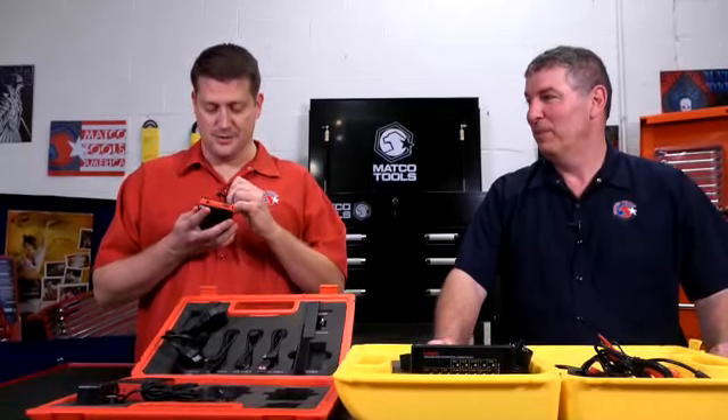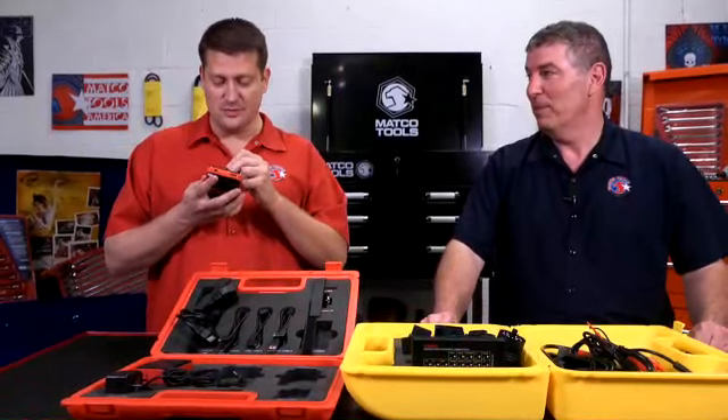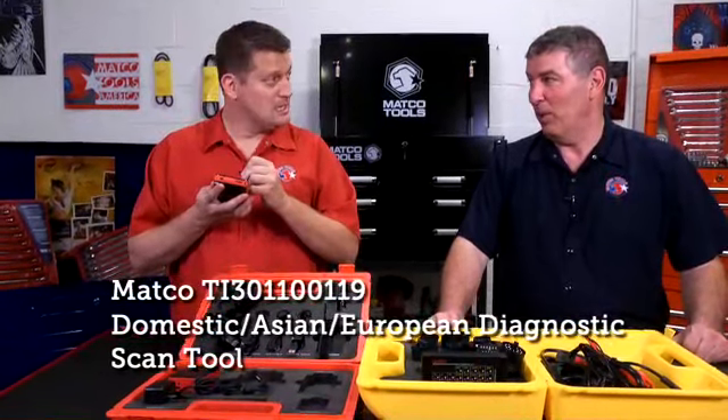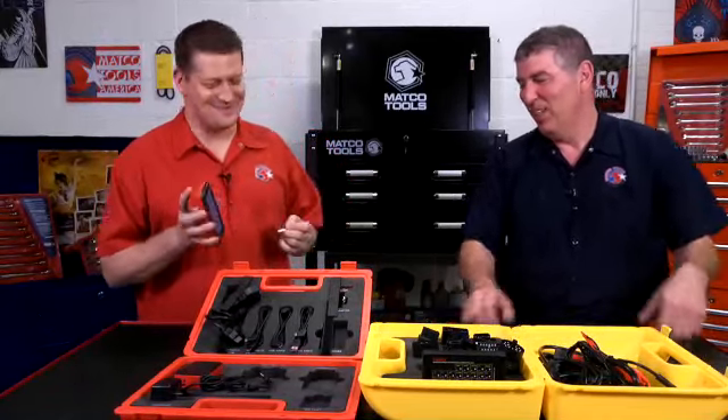You know Tony, ever since the launch of Torque TV I have learned that there is literally a tool for every single job out there, and I'm really loving this scan tool. But you're not going to find Facebook on it. Well anyway, tell me about the scan tool.